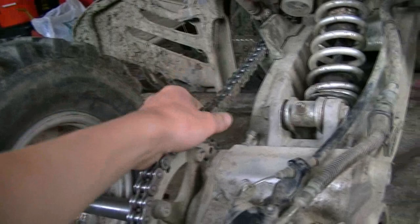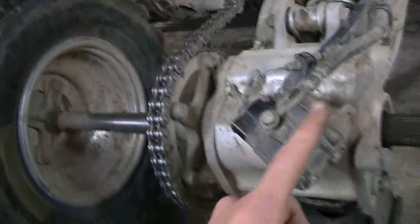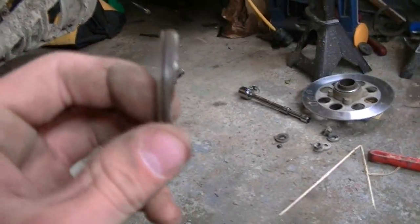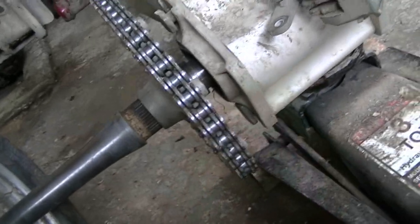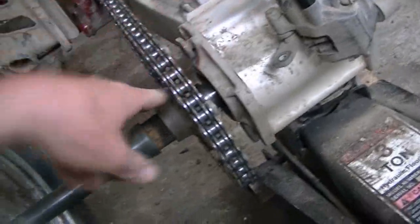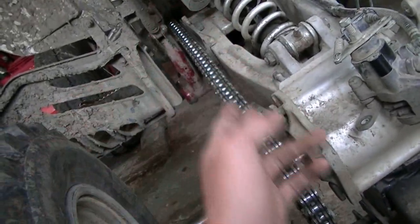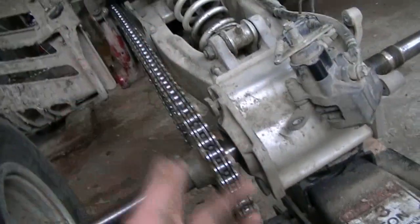Now I'm going to take my master link apart and pop this chain off and try to slide this whole axle through. I started moving the axle out and this fell out of inside of the casing — that's not a good sign. I decided not to take the master link off; I'm just going to keep moving the sprocket in line with the front sprocket, moving the axle in and pounding it to keep it right in line.